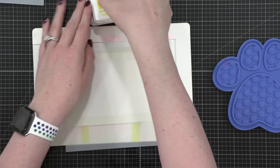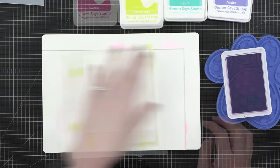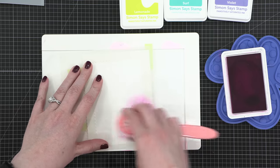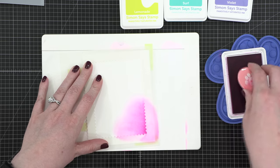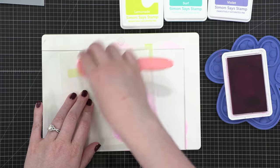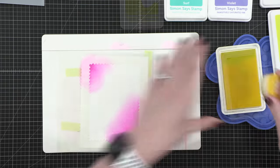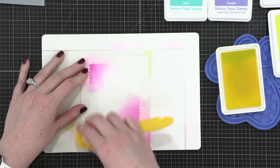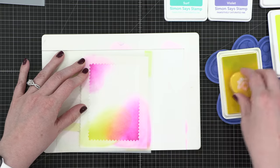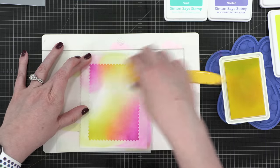Now I'm going to take four different colors of Simon Says Stamp Positively Saturated Inks and ink blend on top of this, starting with the color Sweets. I'm going to add this pink magenta shade in two different areas over this large rectangle. I wanted to have the color in a couple different corners, and there are lots of opportunities for colors to overlap and blend. Now I'm using Lemonade, and I'm bringing that in and overlapping that pink shade so that it creates an orange, and I get more bang for my buck by using two colors that overlap and create a third.